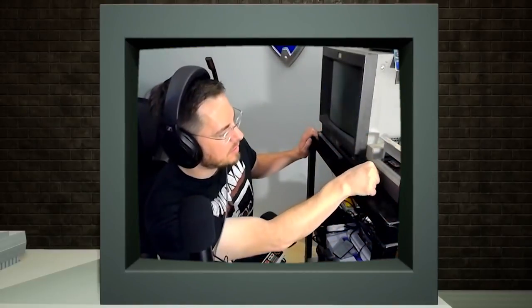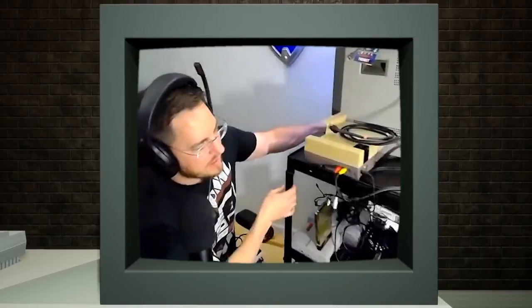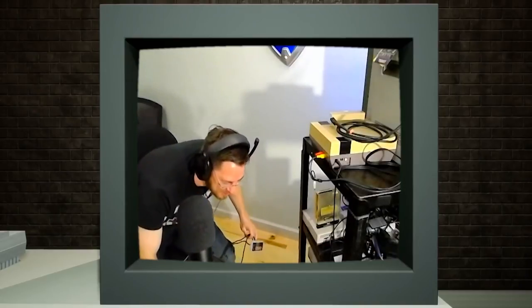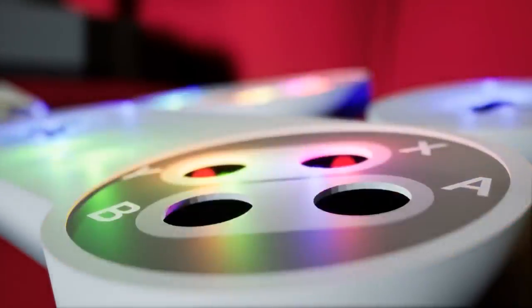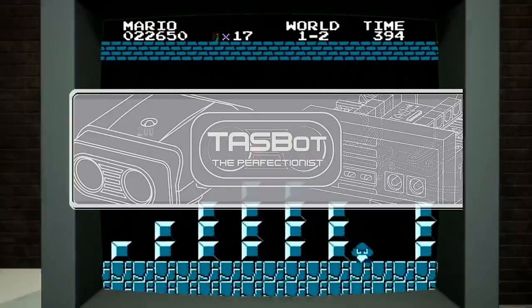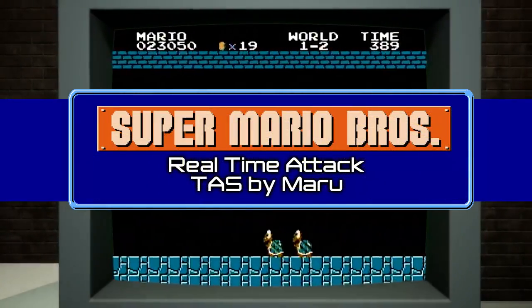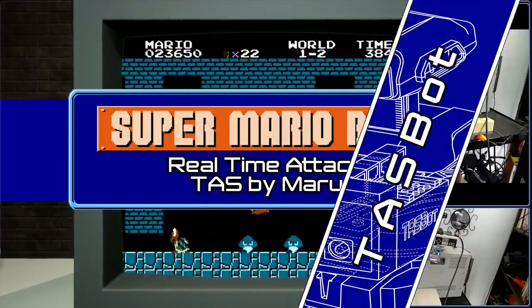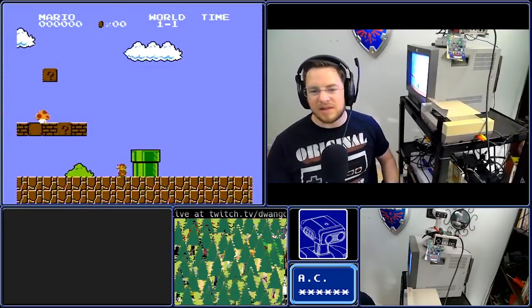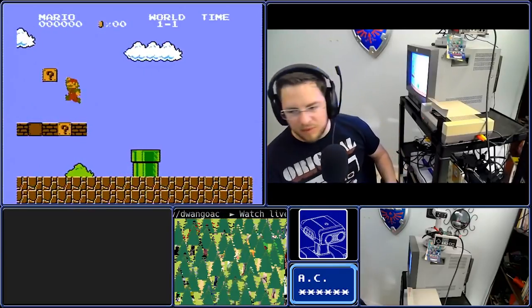This particular console is directly connected to my foot! Hello, YouTube. This is a demonstration of a completely clean console verification of the game Super Mario Brothers 1.